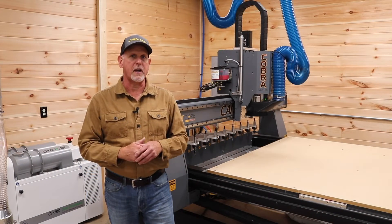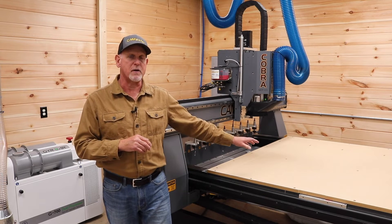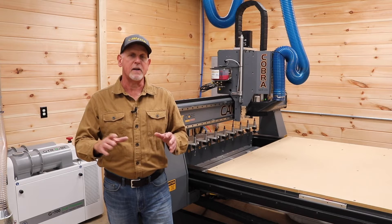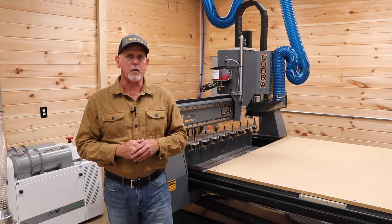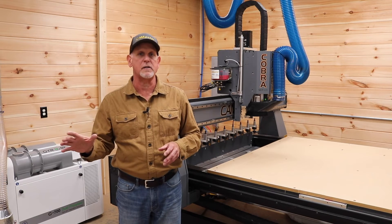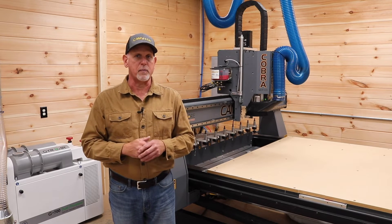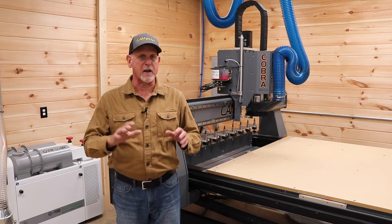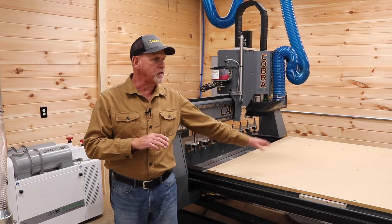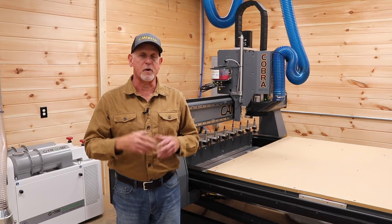Number four: the ability to generate cash flow. Almost any CNC will make money if used properly and enough, but with the CamMaster I can turn work around so much faster and in greater volume than before, and that equates to cash flow. I've only had this machine for a few weeks, but I've already invoiced one-third of the purchase price on signed jobs. I believe this machine will pay for itself in a year or less. I say this not to brag, but to make the point that a machine like this can have a relatively quick ROI even for a one-man shop like mine.